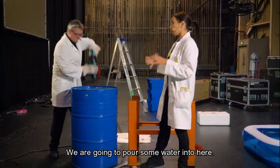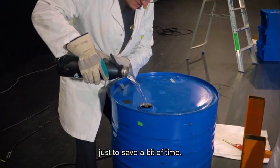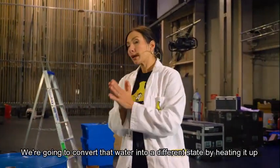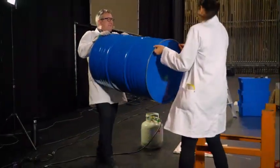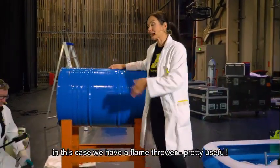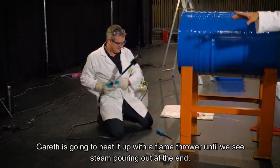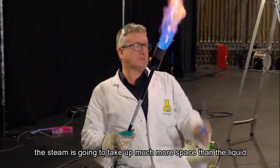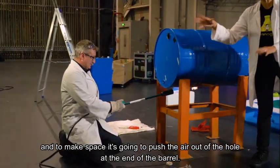So we've got some water. We're going to pour some water into here. I've heated it up to make it a little bit quicker, so we've got some hot water going in there, but it could be cold — just to save a bit of time. You can see the water is currently in its liquid state. We're going to convert that water to a different state by heating it up and turning it into a vapour — steam. The barrel is going on our stand and to heat it up we need something hot. In this case, we have a flamethrower. Gareth is going to heat it up with a flamethrower until we see steam pouring out of the end. As we heat it up, the steam is going to take up much more space than the liquid, and to make space it's going to push the air out of the hole at the end of the barrel.